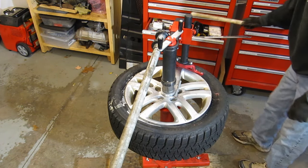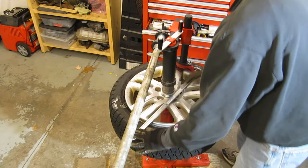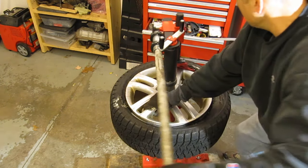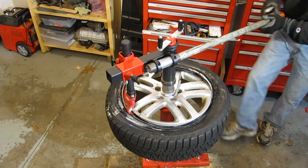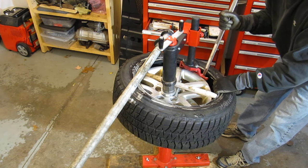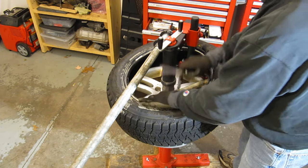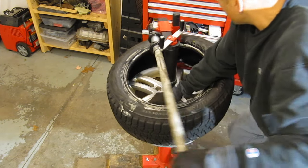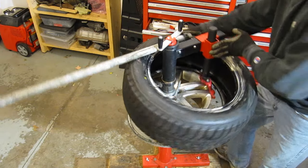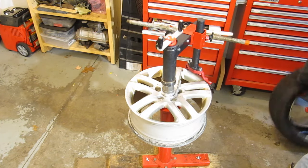Now doing a quick dismount. And then the second edge of the tire — and off it comes. So I'm pretty happy with that.